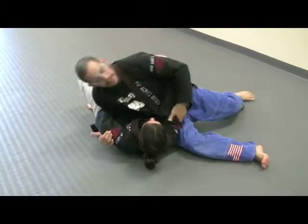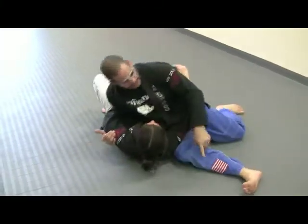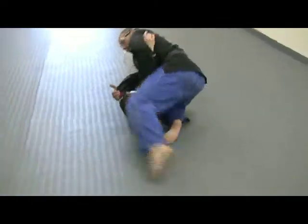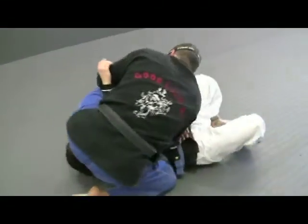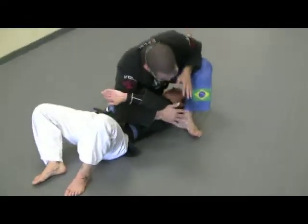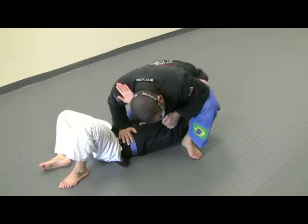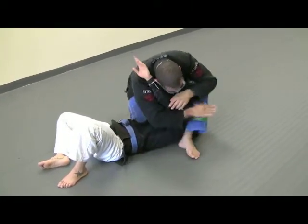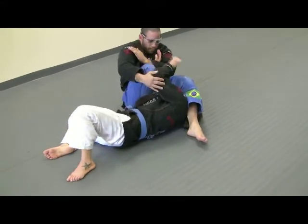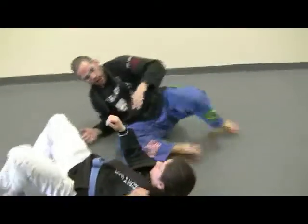Now once I'm here, because my hips are off the ground I can move my legs pretty easily. This leg goes right underneath her arm. Step over. I'm going to hand this arm over to my shoulder and switch. Push down on the stomach, knee up. Now I just sit back — one and two. Make sure your knees are together. Double arm bar.